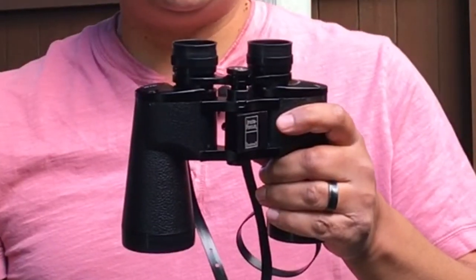These binoculars are great for stadium sports, bird watching, hunting, and other activities. Currently, these are listed on Amazon for around $40. I'll leave a link in the description below where you can go and get yourself a pair if you like.